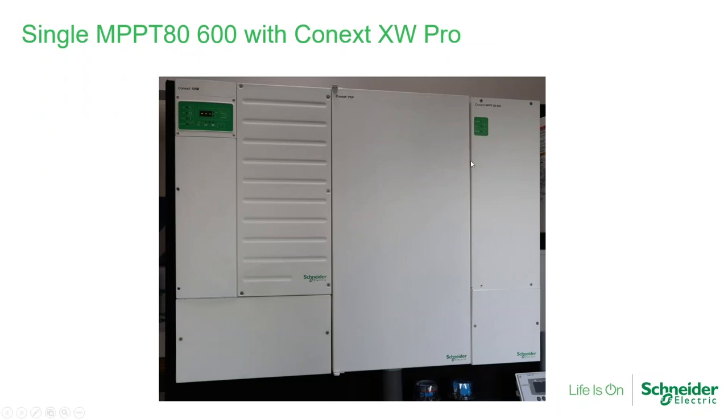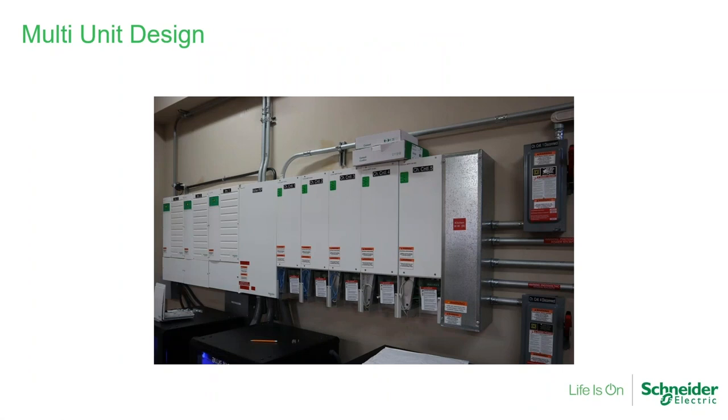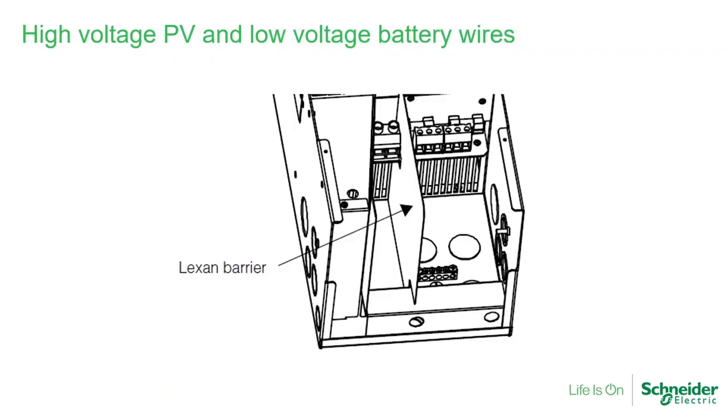Here is what a real system looks like. The MPPT-80 was designed to be exactly the same size as the PDP — the XW Pro and PDP combination. It lines up perfectly to one side of the PDP, and the knockouts match exactly to the side of the MPPT-80, so you can run your PV as well as your battery cables. Here's another photo of a real system with five MPPTs and three Connext XW inverters.